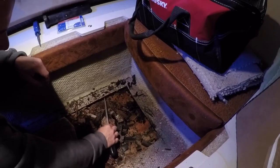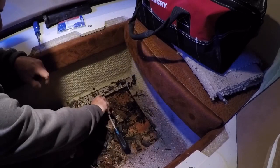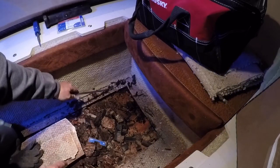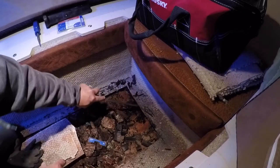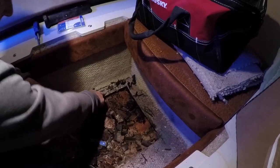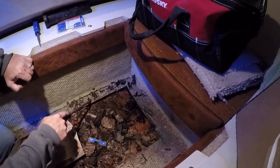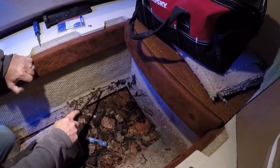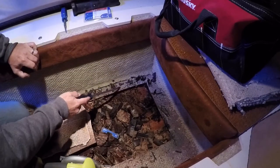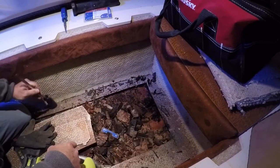That's where it gets glassed in — that floor — so the plywood doesn't go all the way in. It's only going about that far, and then it's glass underneath there. I'm going to get rid of all this rotted wood. The fiberglass along the edges here is very sound and very strong. What I plan on doing is use this lip as a support for the new plywood floor that I'm going to put down, having it rest on this piece of sound fiberglass all the way around the perimeter.